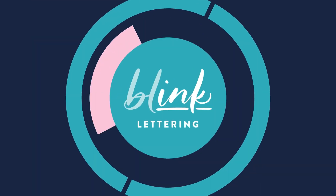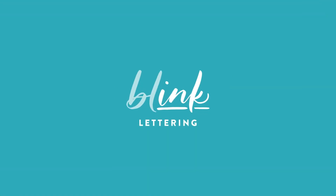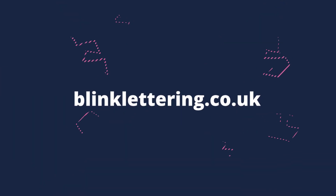In this video, I'm going to be reviewing a pen that I am so excited about — the Pentel Brush Sign Pen Twin Tip. Hi guys, welcome back to my channel. I'm Millie, the owner of Blink Lettering, a calligrapher and graphic designer. And today I'm bringing you a really exciting review video. If you have been following me for a while, then you will know that my favourite brush pen of all time is the Pentel Brush Sign Pen.